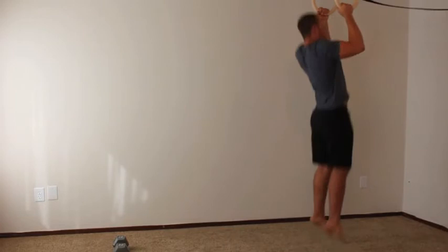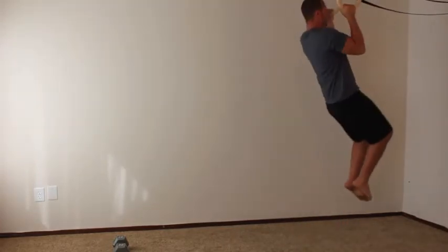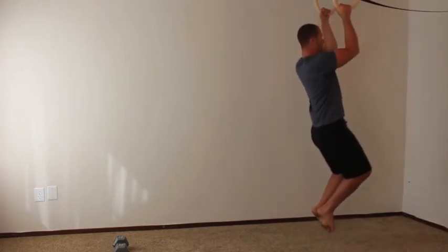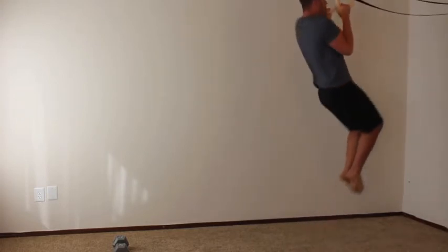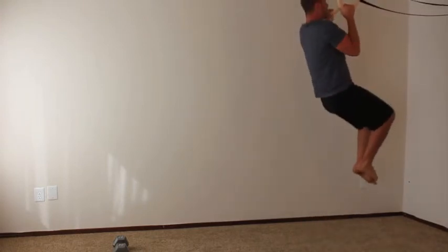Grab onto those rings, jump up, and lower yourself for a count of one, two, three — that's one rep. Repeat for five total reps, each with that controlled three-second descent.